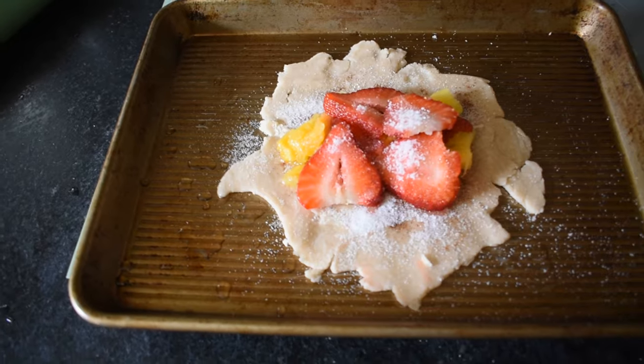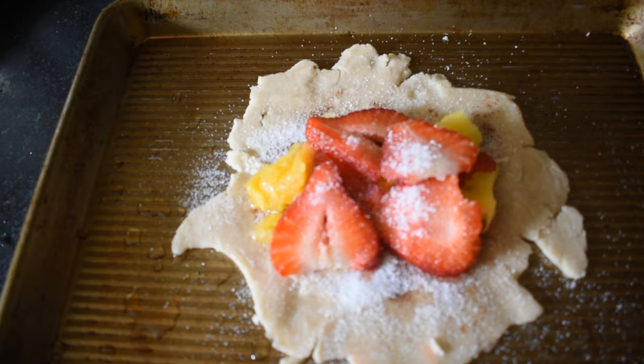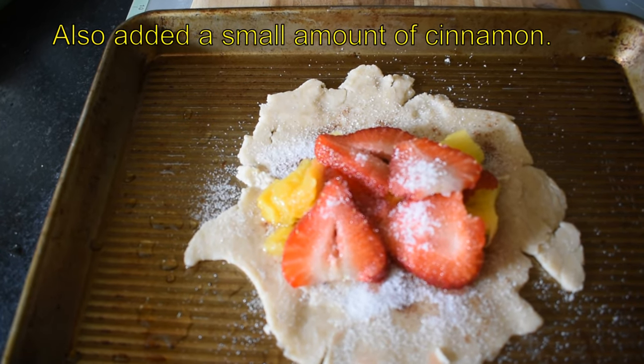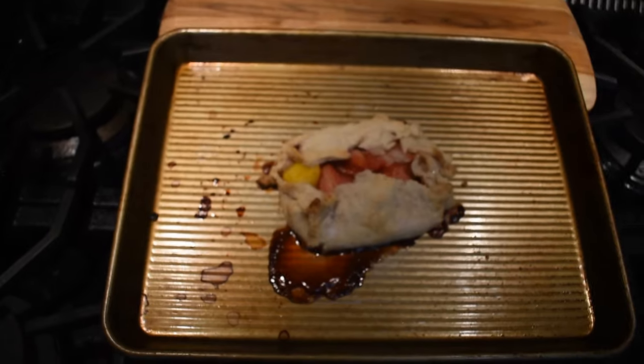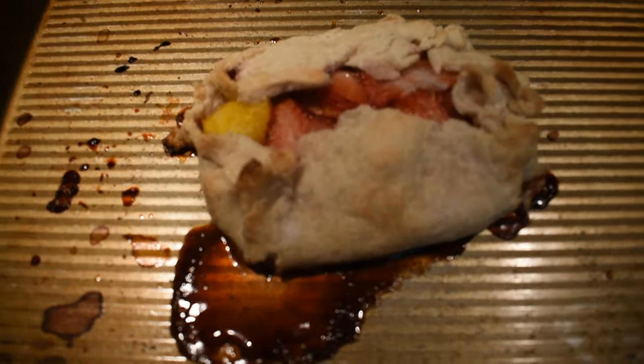With all that leftover pie crust, I spread it out, put a little sugar down, some fresh cut pineapple and strawberries, and put a little more sugar on top. That'll be going in the oven shortly. There's the finished tart — can't wait to dive into that one.